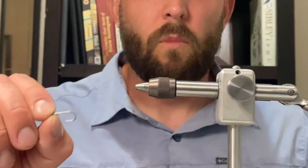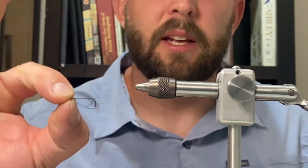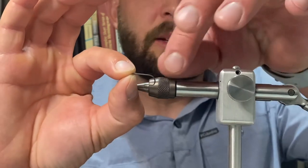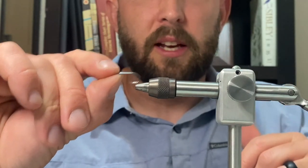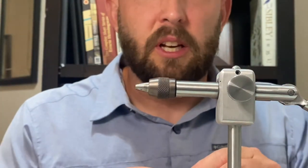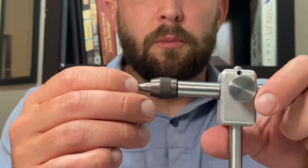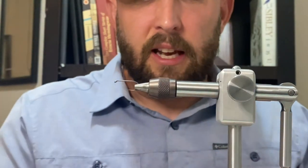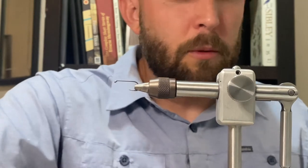When I'm tying this Midnight SMP I usually tie it bigger than a regular SMP. I like a size 8 nymph hook — a barbless nymph hook is what I'm using today. I'll go down to a size 10, you can go smaller if you want, but I like to tie them a little bit bigger than a regular SMP.